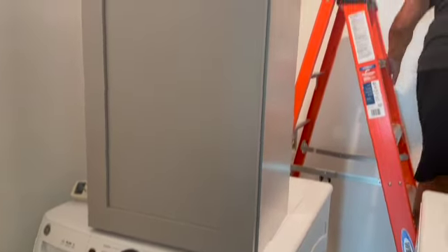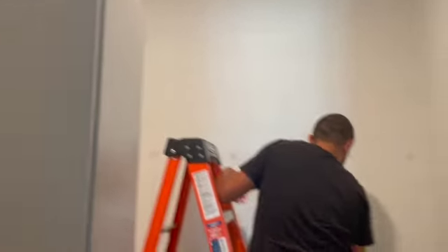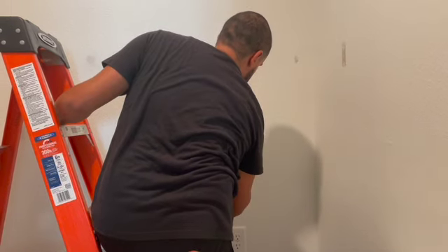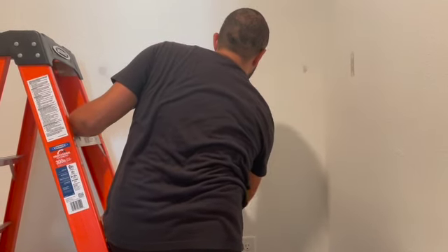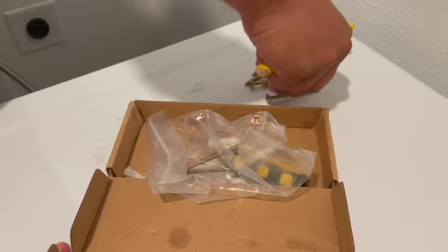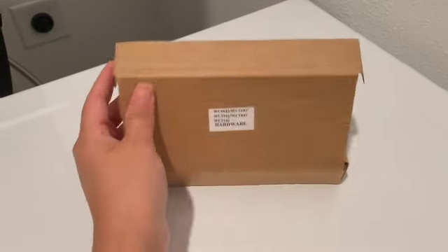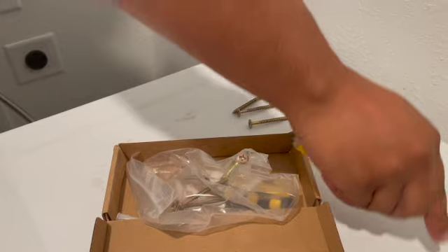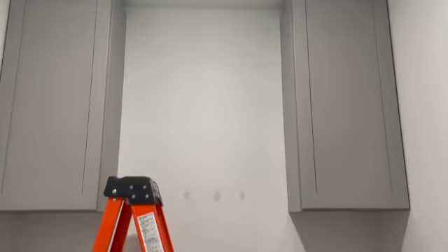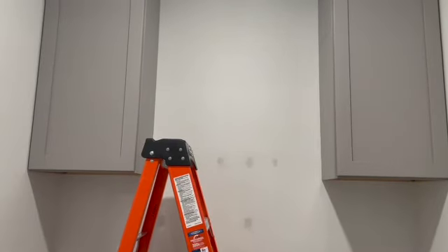Once he was done building the cabinets, he brought them inside and started looking for the studs. You want to make sure you're anchoring to the studs because the cabinets are heavy, and you're going to put additional things inside which makes them even heavier. He used these screws right here and attached the cabinets to the wall. Here is how it turned out.